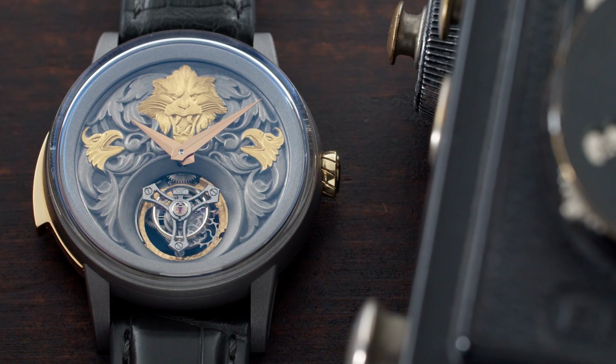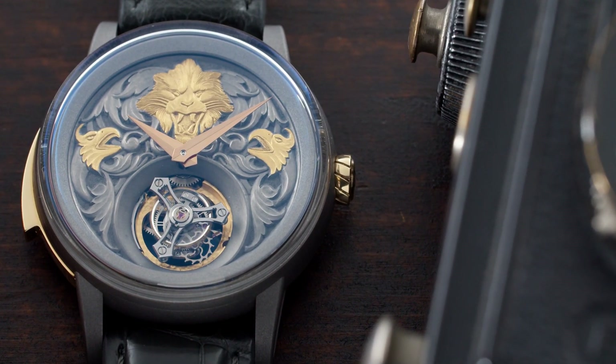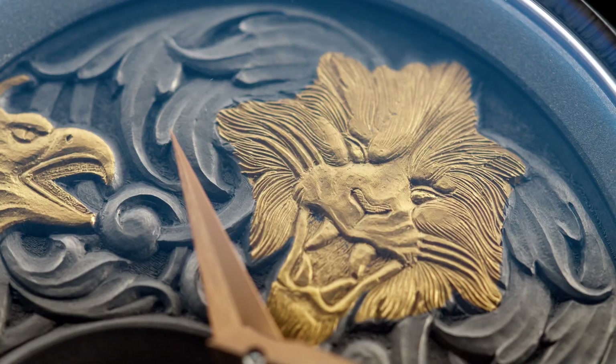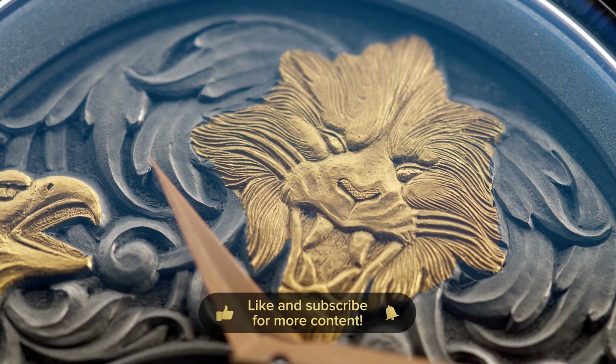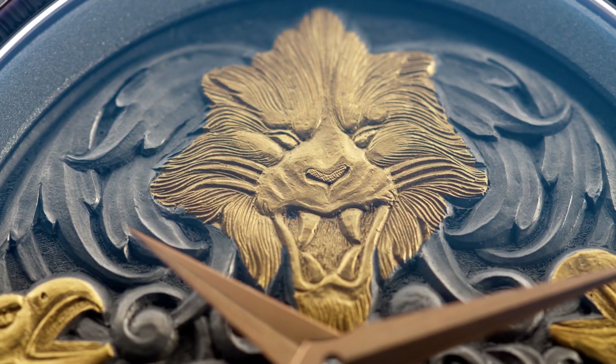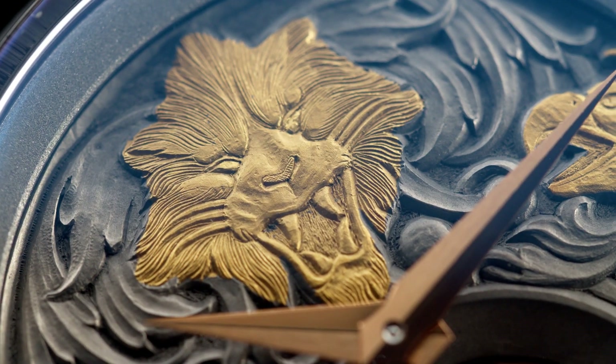Today's watch is the Artya Lion's Head Minute Repeater Tourbillon, and it's in fact a piece unique watch. For those who don't know, Artya was created by Ivan Arpa and Artya actually stands for 'Art by Ivan Arpa.' Mr. Arpa is a designer in the watch world and has been around for a very long time. He's created watches for Romain Jerome, Jacob & Co, and maybe the most well-known watch is the smartwatch by Samsung, the Gear S3.